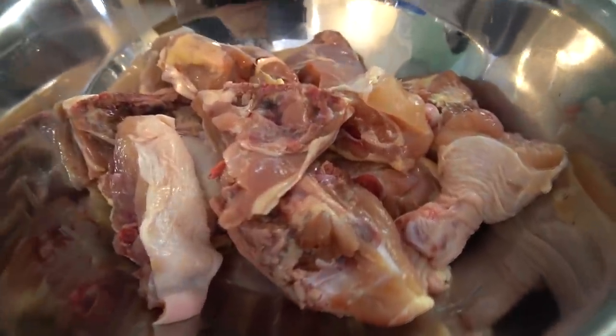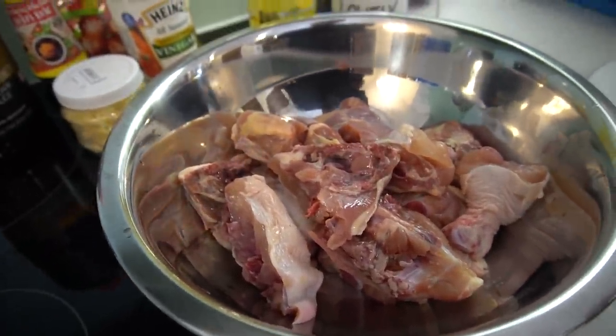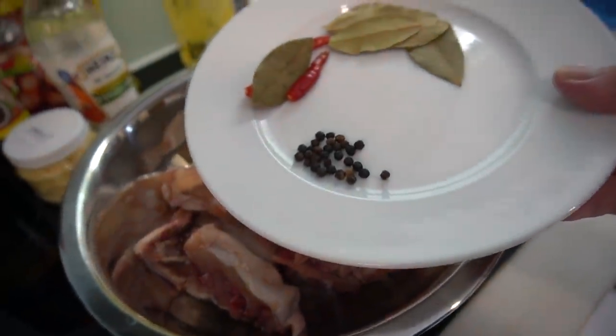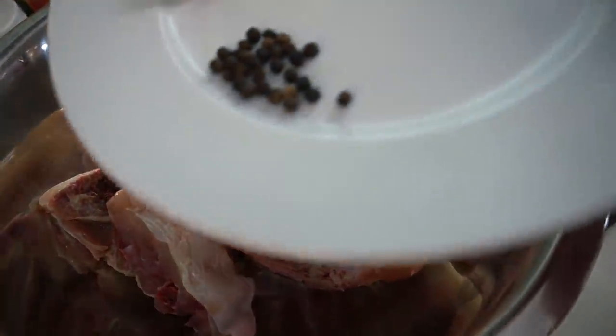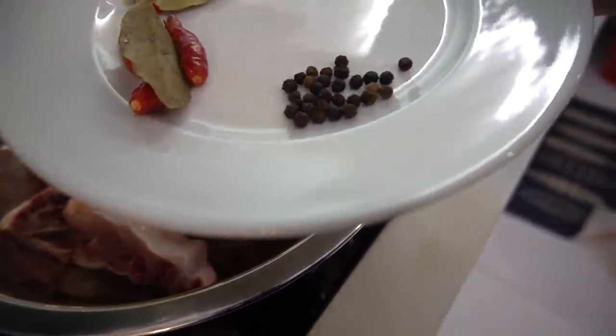I got two pieces of drumstick here, just because I have extras. I got five pieces of thighs cut in half. Remember the time I made chicken and put too much peppercorn in it? It was so spicy but so good. I got about half a teaspoon of black peppercorn.